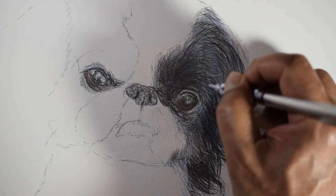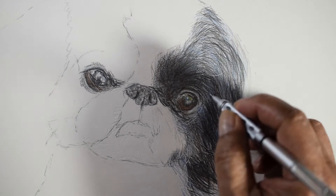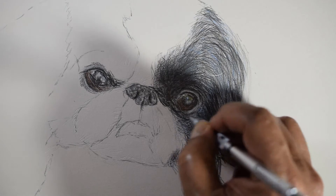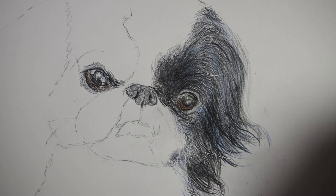I lay a base color of dark gray with burnt umber. For highlighted fur I use light gray. For the darker black fur I use a 6B pencil and Polychromos black.